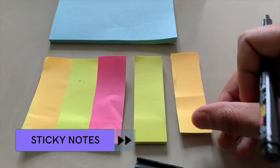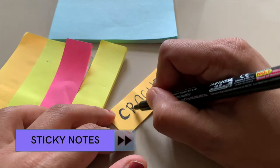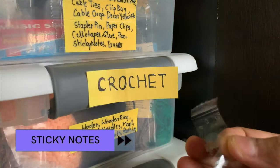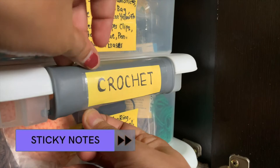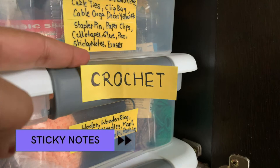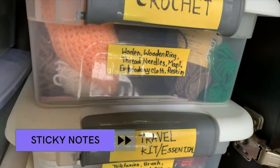My second favorite type is using sticky notes. I use sticky notes in a very basic way — I write the item names or whatever I want, then I take a sellotape and just secure the sticky note. The glue that sticky notes come with is not so good and I've observed that many times these sticky notes come off right away. So securing them with sellotape is the trick. I have used this method to label all my art supplies and some random travel essentials.